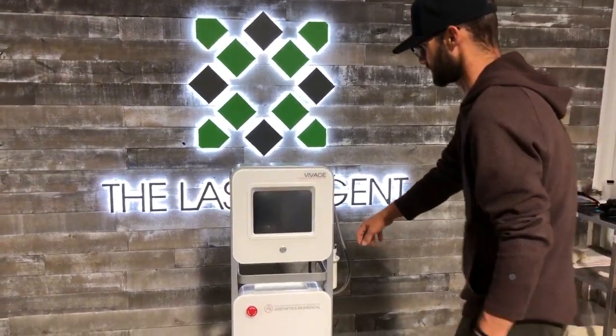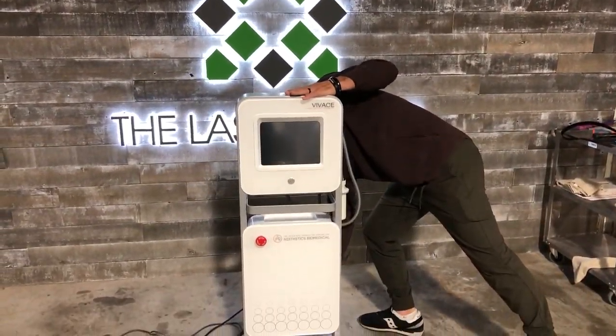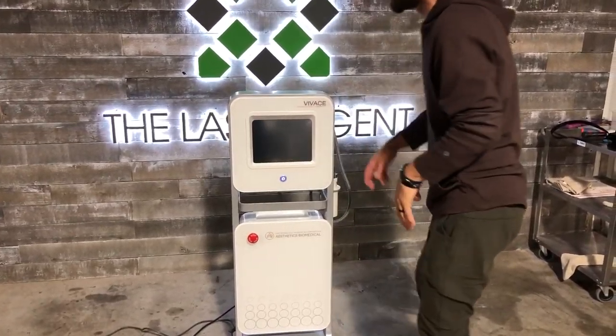All right, Dr. Seiler, here's your Vivace. It's simple — you just flip the switch in the back, the blue button comes on, turn it on. It only takes maybe 30 seconds and it's already ready.